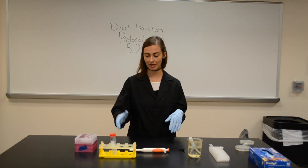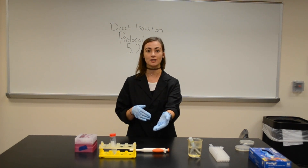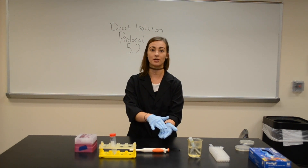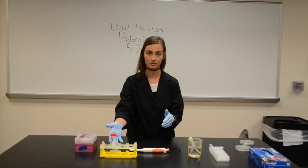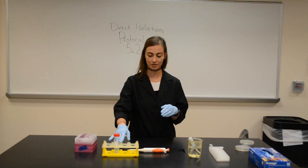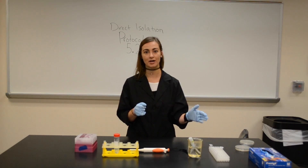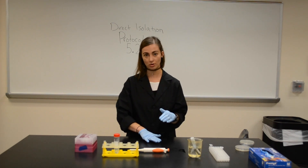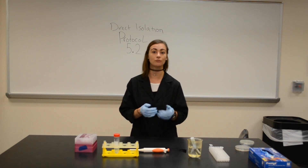We have taken our soil, added the phage buffer, put it in the rocker for a couple hours, and then came back. We took a 0.22 micron filter and filtered our soil sample into a new conical tube. We took the conical tube filtrate, took a portion of that, and mixed it with the mycobacterium. We let that sit for 10 minutes so the virus adhered to the bacteria. Then we mixed it with top agar, poured it onto our labeled plate, and set that aside so that way it can solidify and grow overnight.